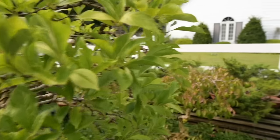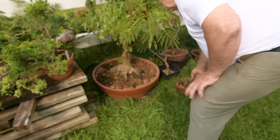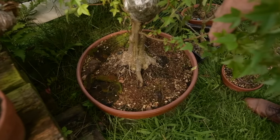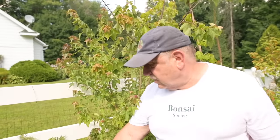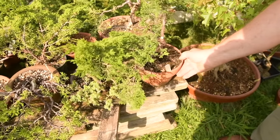Over here you'll see some trident maples being air-layered. This is an air layer here — it hasn't rooted yet, but it'll be coming off soon. I was removing air layers today — I removed two from this Itoigawa juniper and just potted them up this morning.